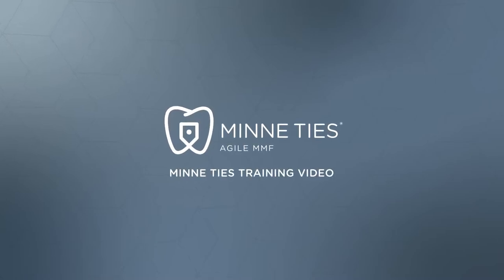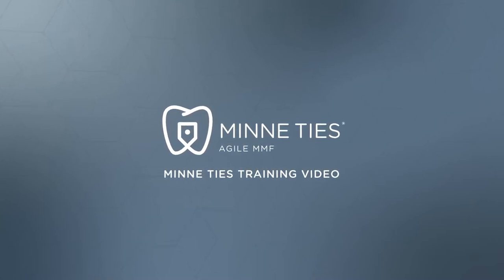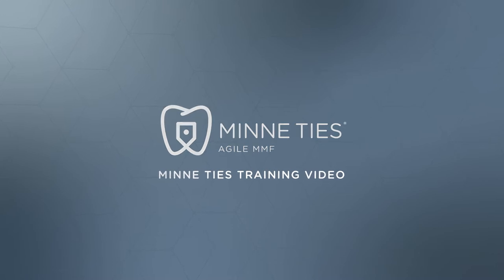In this video, we'll talk about the proper application of mini ties and a few tips to help along the way.